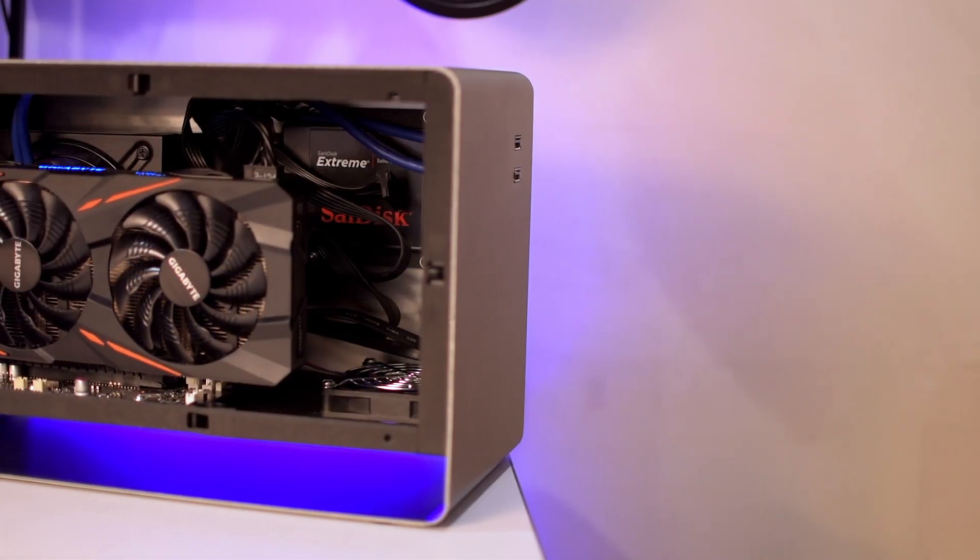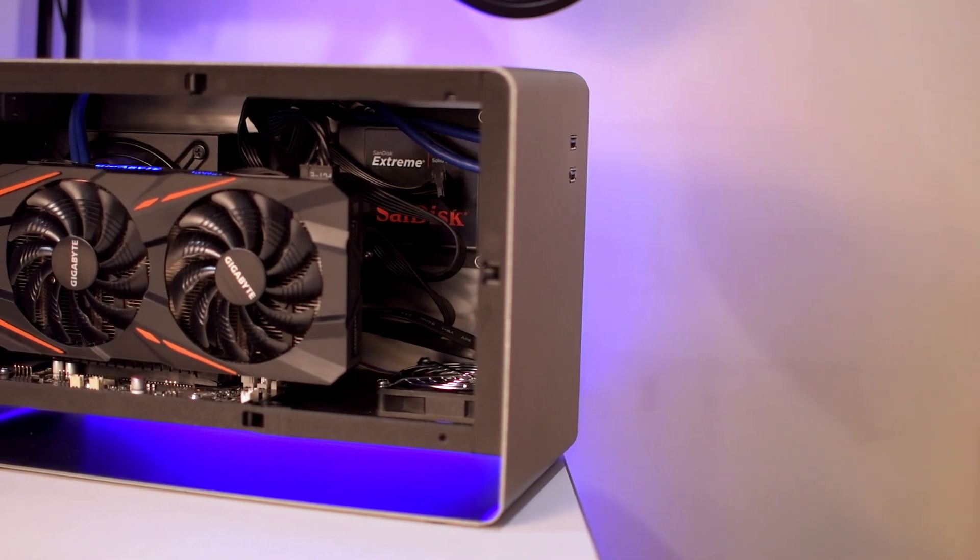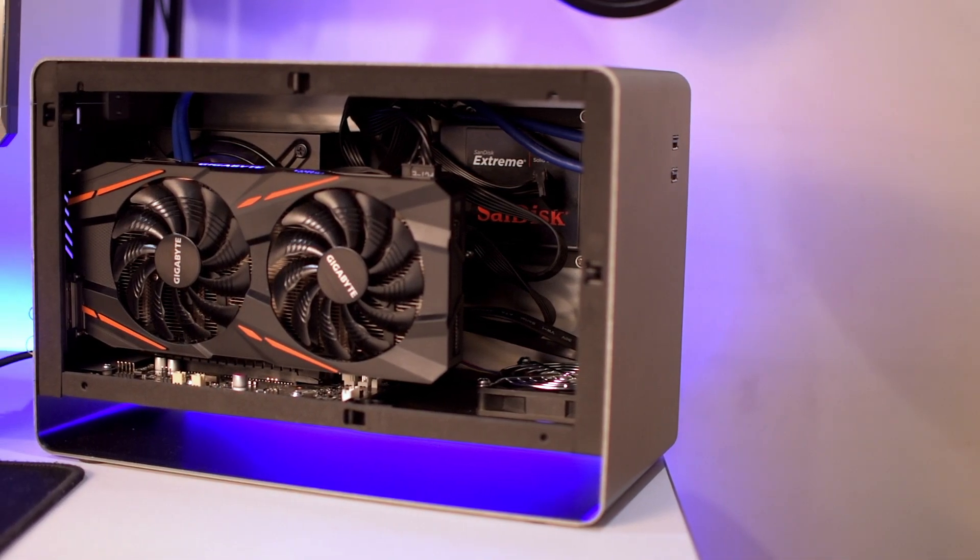When connected to a Thunderbolt 3 Mac, it can provide 87 watts of power to the system through the same connector that handles everything else, so you have very little cables laying around — a plus for a clean setup. The Venus can also provide a maximum of 375 watts to the connected graphics card. In my case I have a Gigabyte RX 580 installed.